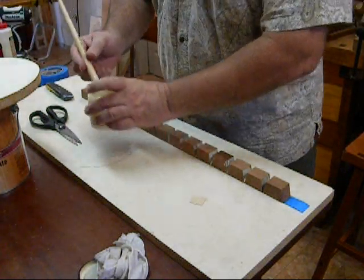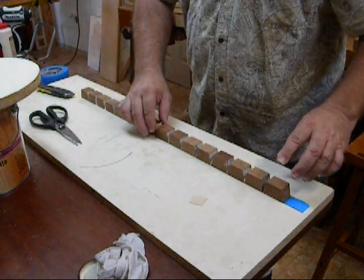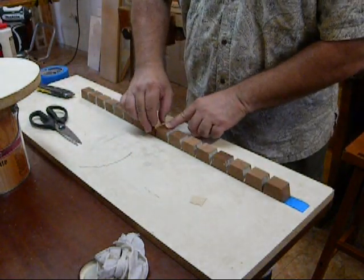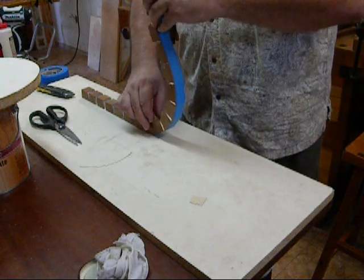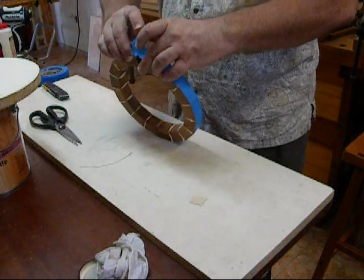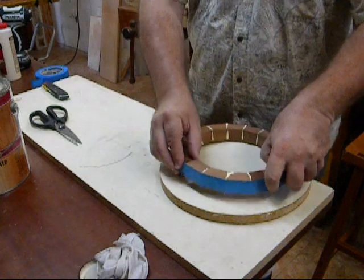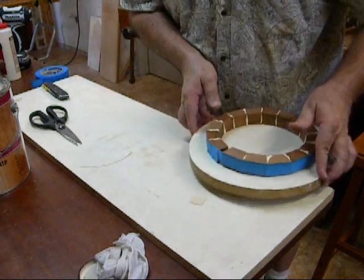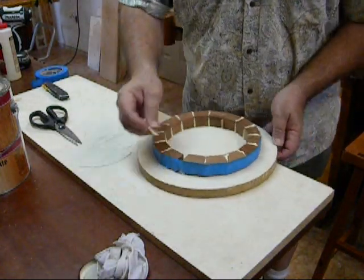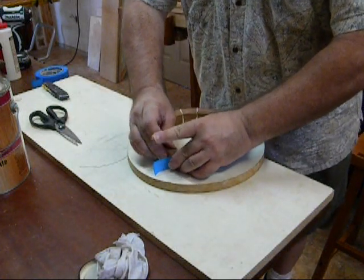All the glue is on there. Set that aside. And we have our little shim in the middle here. So I'm going to roll this thing up, like so, and bring it over here and place it on this disc. And then put the other little shim in right here and kind of draw this thing up together.